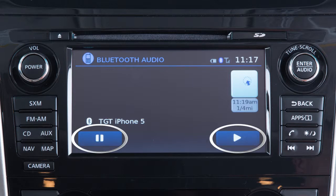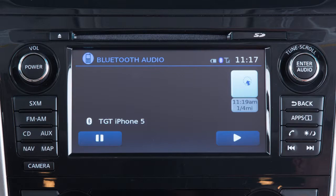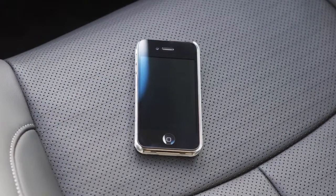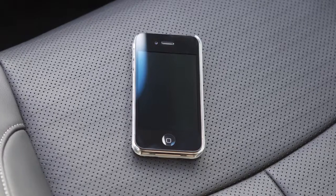The controls for the Bluetooth audio are also displayed on the screen. Please be aware that the Bluetooth audio player may not be available immediately after starting the vehicle. Please allow a short time for the paired phone's phonebook to update before selecting or pairing a Bluetooth audio player.